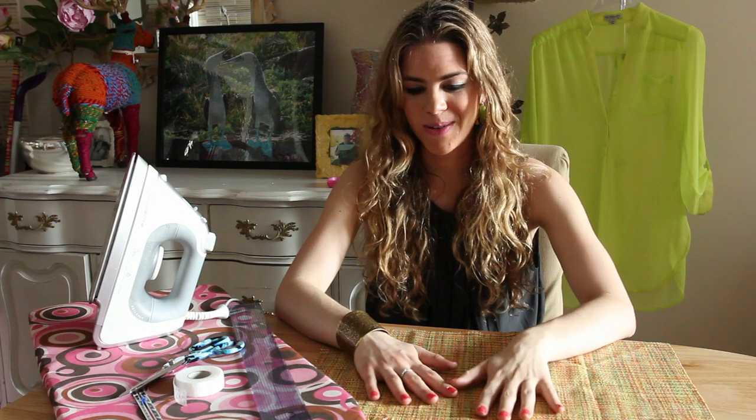Hi, my name is Amanda Perna from amandaperna.com, and today I'm going to be telling you how to make a handmade handbag clutch. I'm going to show you how to do the easiest bag ever, not requiring a sewing machine. You can do it in five minutes on your way out the door.